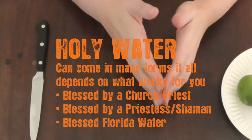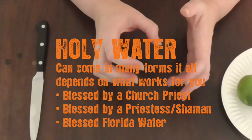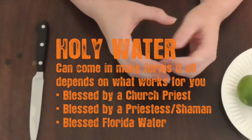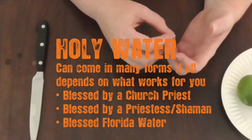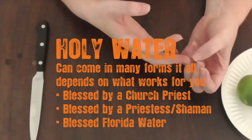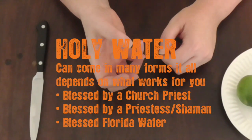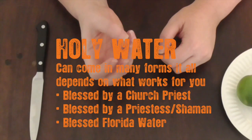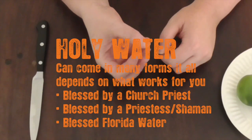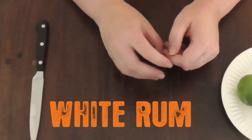The holy water is up to you — it depends on how you roll. If holy water means blessed water from a priest, then that's what you use. If it means you've consecrated water and salt together to make holy water, that works too. If it means Florida water or any kind of other magical water that has been blessed in some fashion, then that is holy water for you.